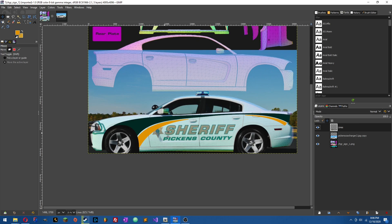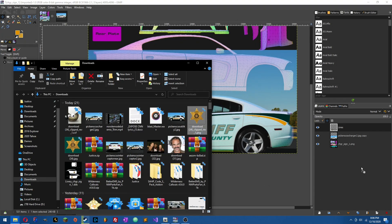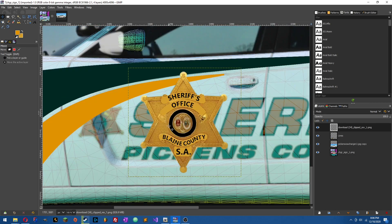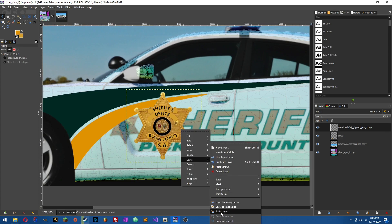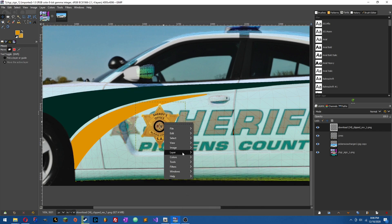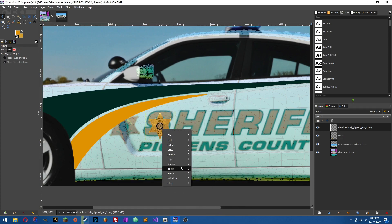For the badge, you're going to need to go on Google Images and find the badge that you're looking for. I recommend using something at least 500 by 500 pixels so that when you scale it down, the quality is still there. I'm going to get my badge for Pickens County and drag it from Downloads into here, put it up on top — here it is. I've edited this badge to say 'Blaine County' and 'San Andreas' just for GTA, but anyway, scale it down using Layer, Scale until it matches the size of your reference photo.